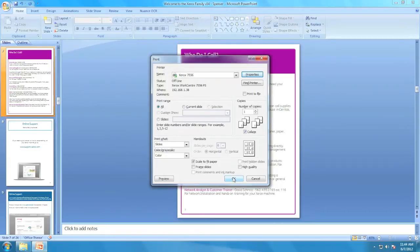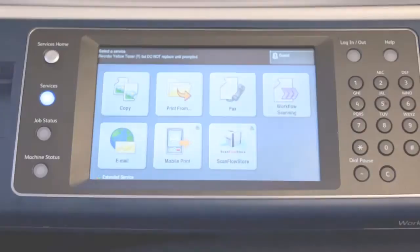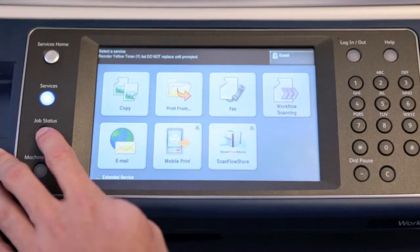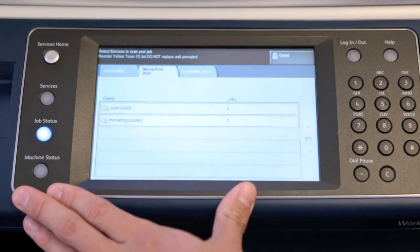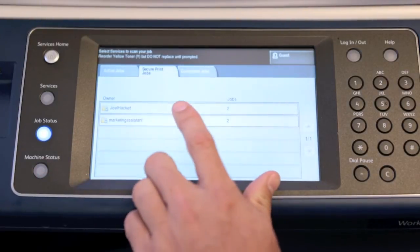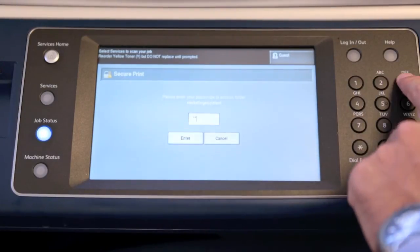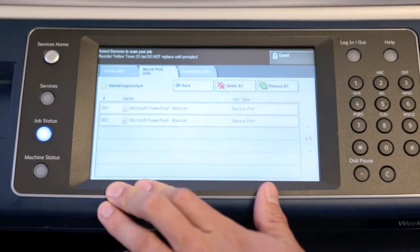What this will do is send the job to the printer, but it will not release the print until we enter that passcode at the printer itself. Let's go over to the printer and I'll show you how to release your documents. So here we are in front of our Xerox device. The first thing we're going to do is press the Job Status button. Then we're going to select the middle tab for Secure Print Jobs. This will give us a list of all the users who have a secure print job saved in the queue. Now we'll select ours. It's going to prompt us to enter our passcode of 1234.